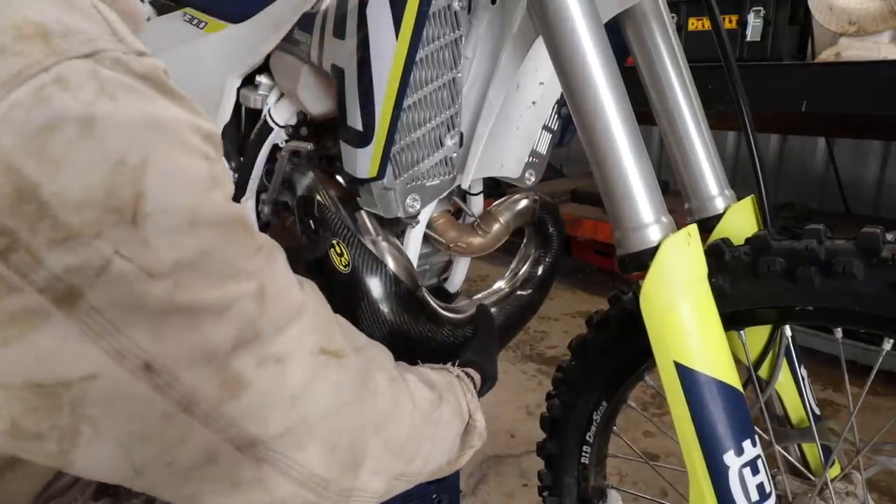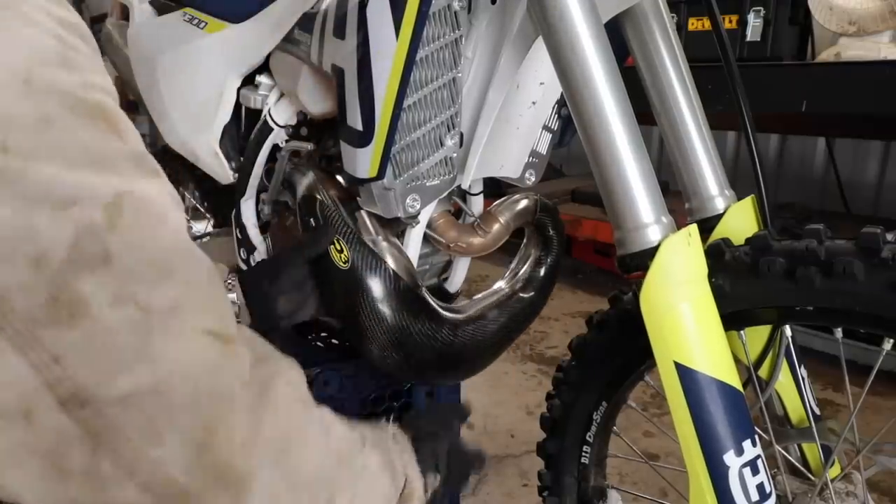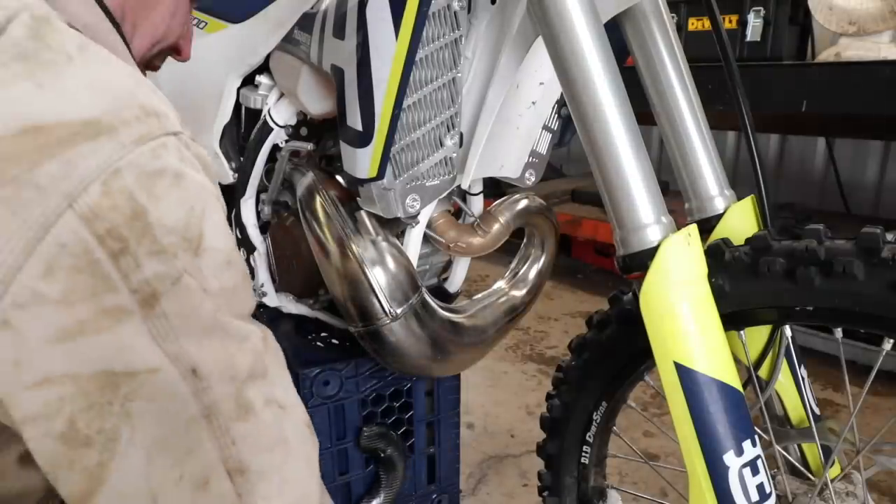I've never put one of these on before, so let's check out the fit. That looks pretty good — it's gonna be held on with two clamps there. It's a little springy, but that's just fine. Let's put the clamps on.